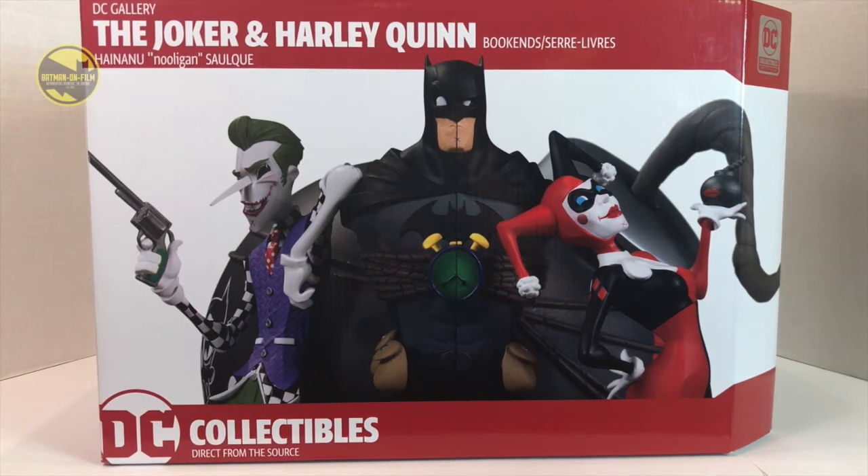What's up BOFers? Peter Vera here with another video review. This time I'm taking a look at the DC Collectibles Joker and Harley Quinn bookends inspired by artist Hananu Solkwe, who goes by the name of Nooligan on Twitter. Some really cool artwork — really offbeat.